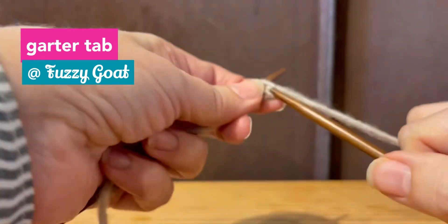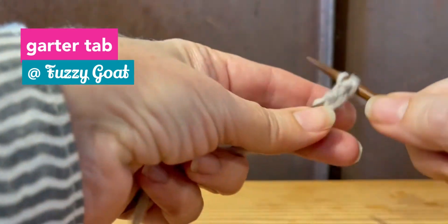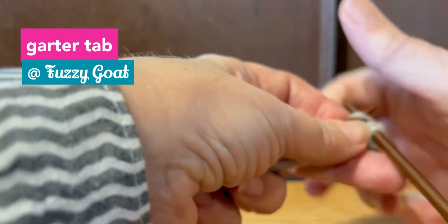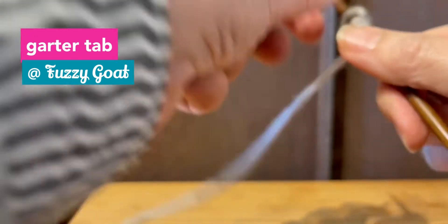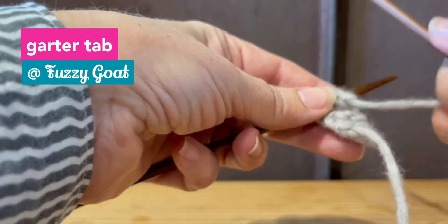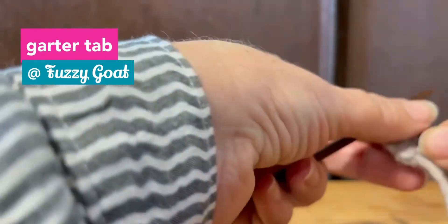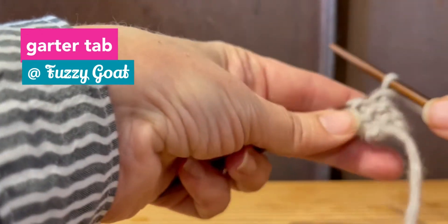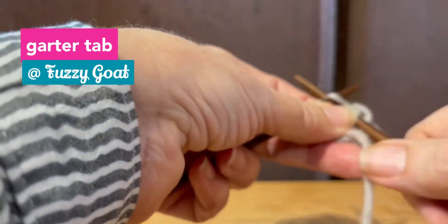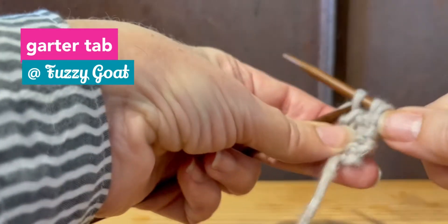Then my pattern says to knit six rows, so you'll just have to stop and come back to this. Okay, I'm back and I am knitting my sixth row. I'm on my sixth one now because I want to show you what happens when you get to the end of your sixth row, because this is the part that throws everybody — but it couldn't be simpler.